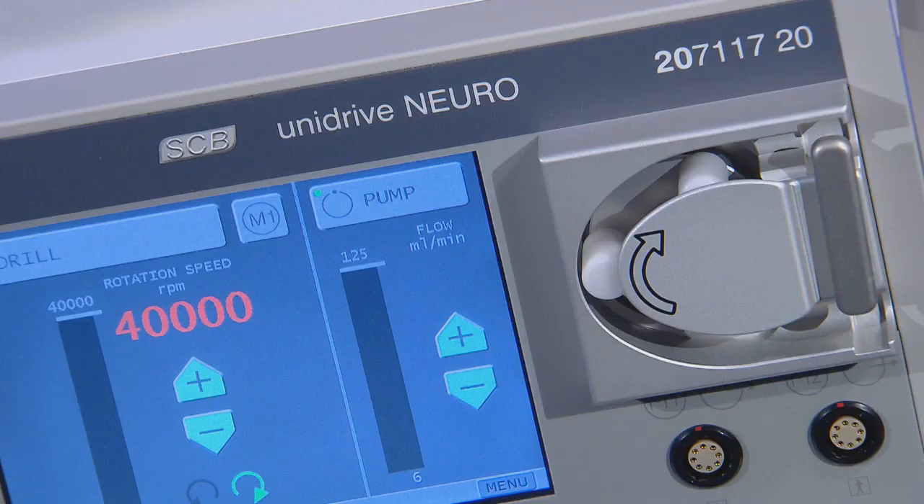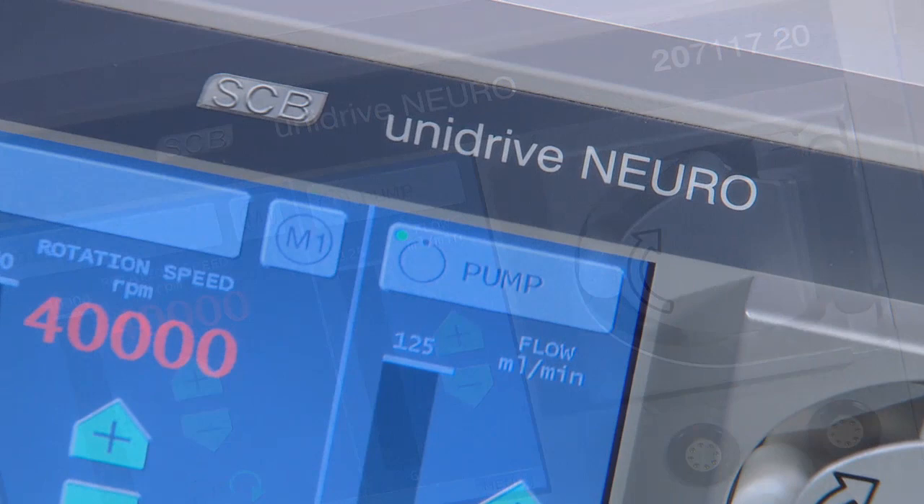Drill procedures are controlled by the UniDrive Neuro system, which features continuously adjustable speed of rotation through a touchscreen and microprocessor-controlled motor speed with two simultaneous connections of two motors.